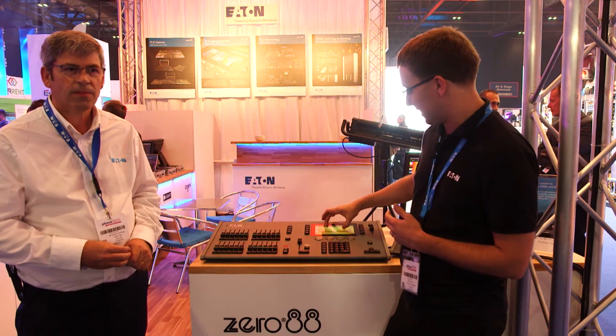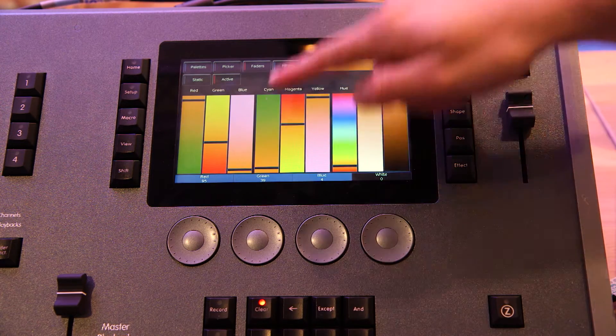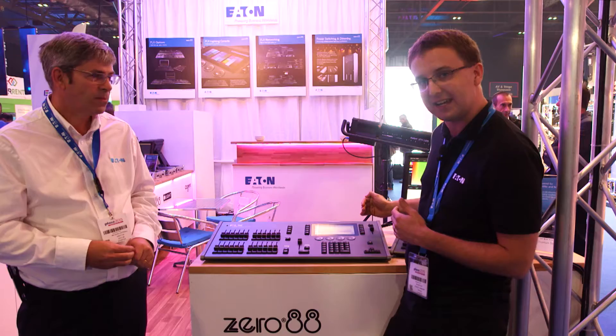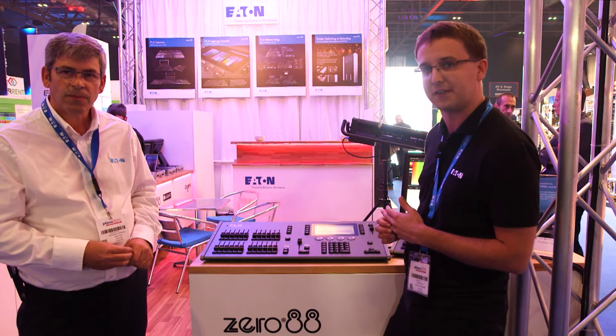I can load an image in via USB and then pick multiple colours from it. For example, a sunset is a stunning image because of all the different shades within it. Picking just one colour doesn't do it justice, but picking lots of colours so each light has a slightly different hue makes for a much more interesting lighting design — for people who wouldn't normally be able to do that or have the time.